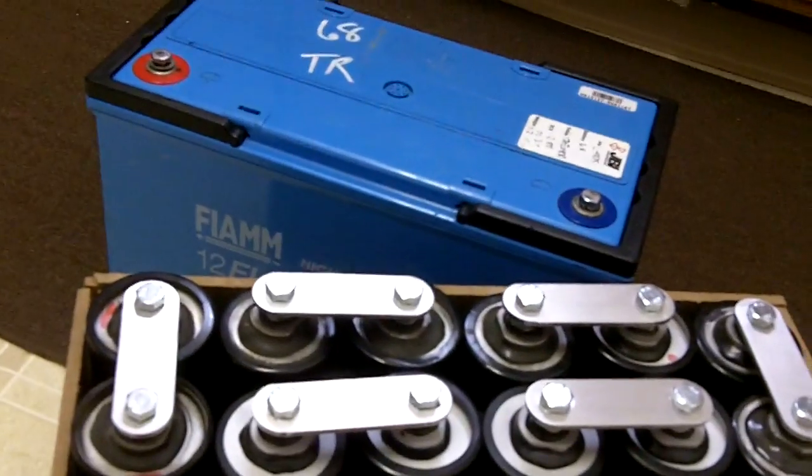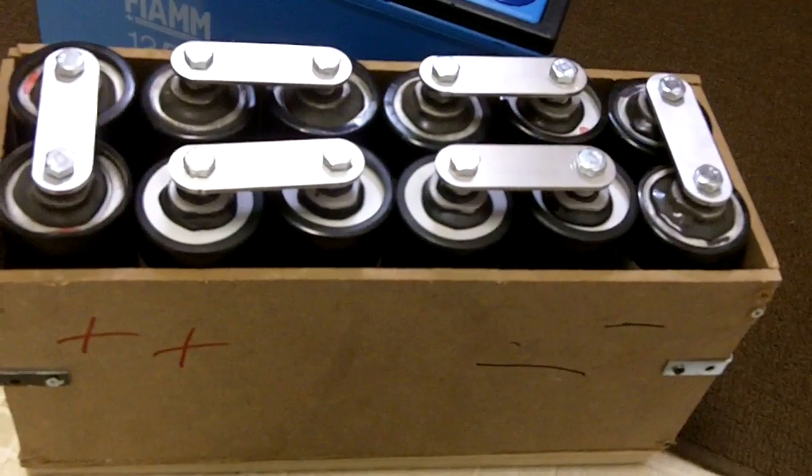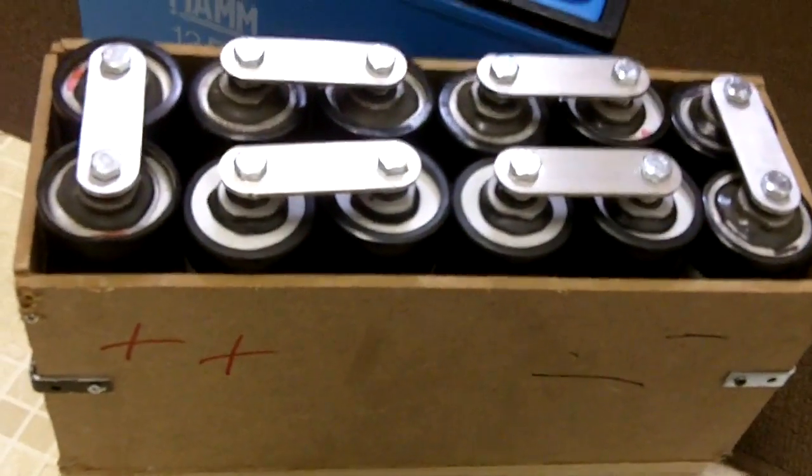Let's do a quick weight test. I've been told every bank of six is as good as an XS 3100 from XS Power, but I haven't tested that yet, so we're just going to play with the weights right now.